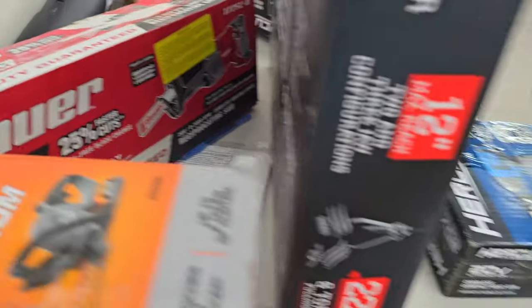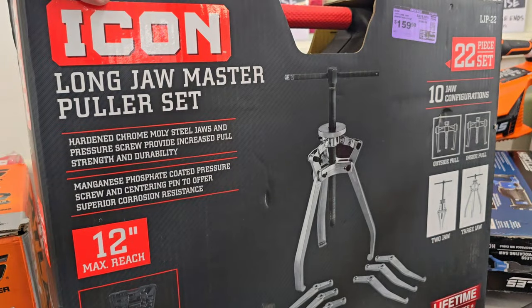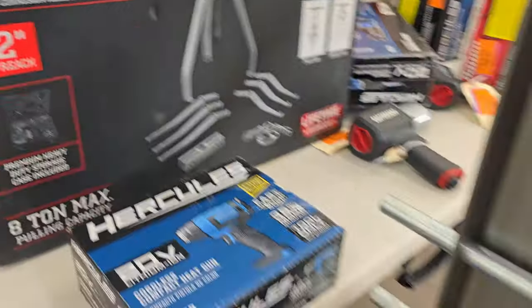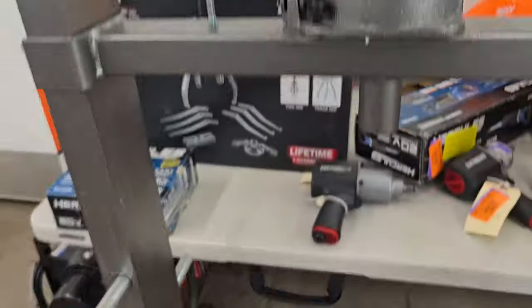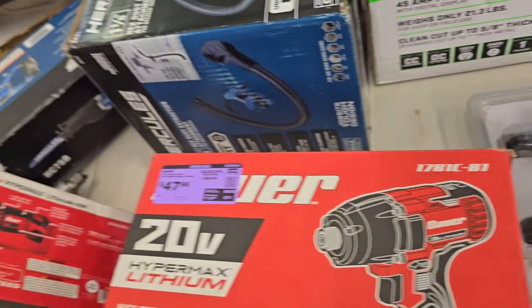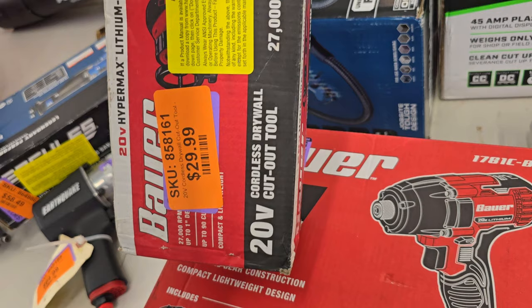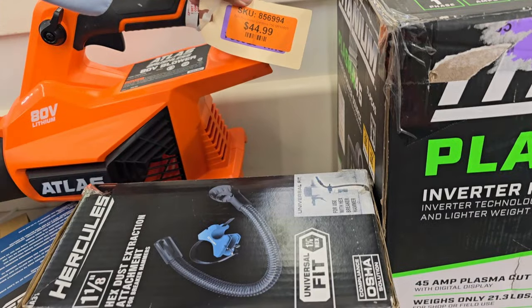There are more tools up front — a heat gun without a visible price, a long jaw puller for $159, and it dropped down to $150. There's a 20-ton H-frame press — that is a really nice press. There's an all-metal impact driver for $47.99, and a quarter cut-out drywall tool for $29.99 — that one didn't have a price on display.